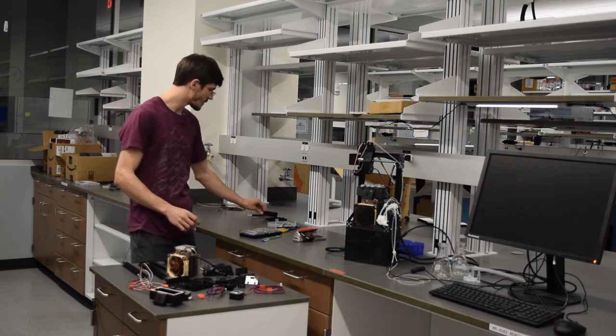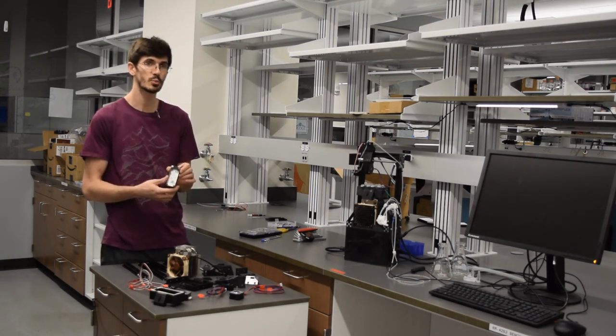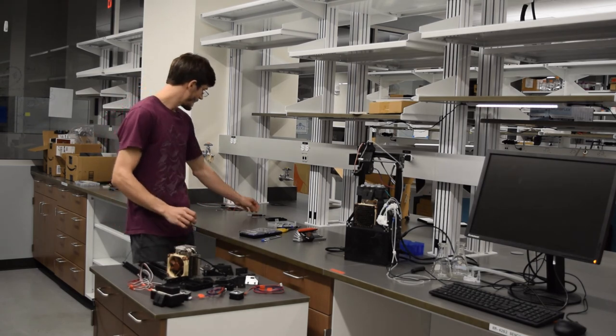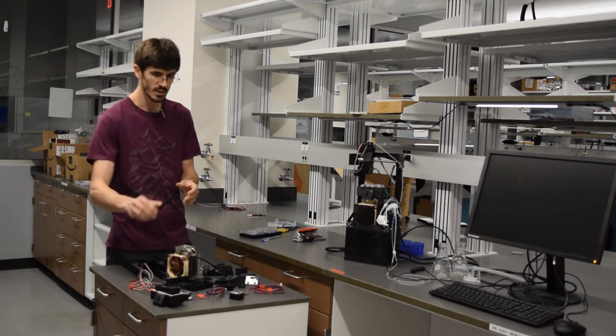Next we have our aluminum box — this is 38 millimeters by 38.5 millimeters by 92.5 millimeters — and it's going to fit right in the hollow-walled sample block box. We have the lid of the sample block, which has holes for 10 different tubes and goes right on top.